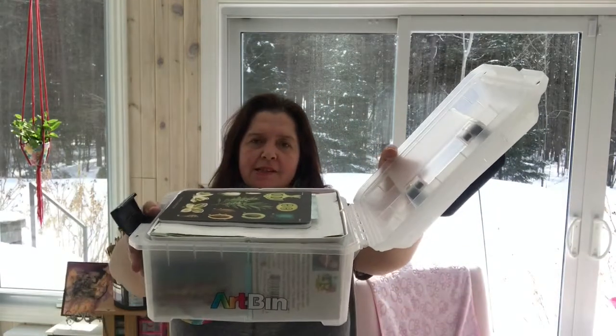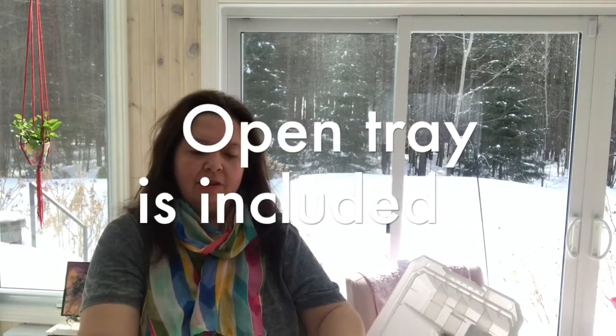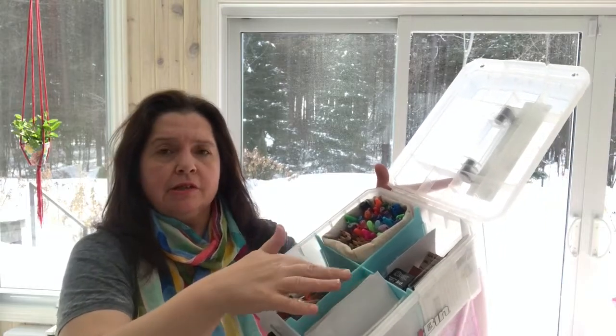It opens up like this and inside it comes with a removable tray or divider. In my case, I am using this as a way to carry my art journal supplies on the go. In here I have a small panel that comes out, a small sketchbook — one of my smaller art journals I made recently out of watercolor paper. This is the tray, and you can use it to put all sorts of supplies. It's perfect for pens and brushes, or like I'm doing, a couple of little sketchbooks. The inside comes with these nice blue dividers that are removable.